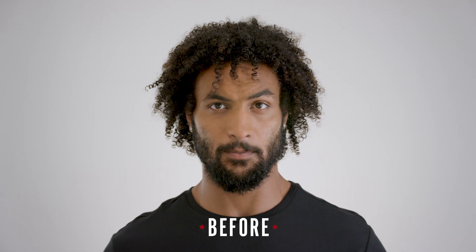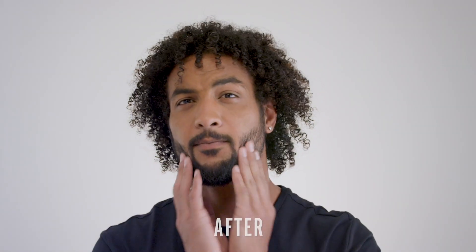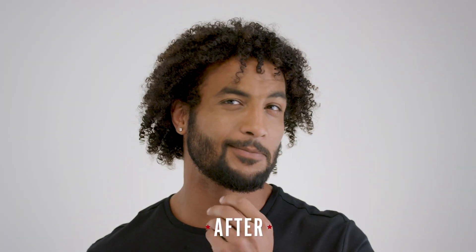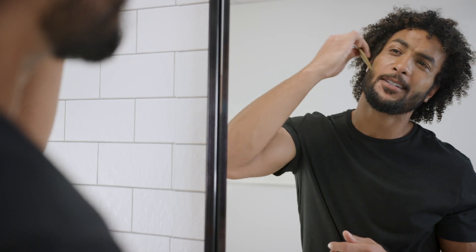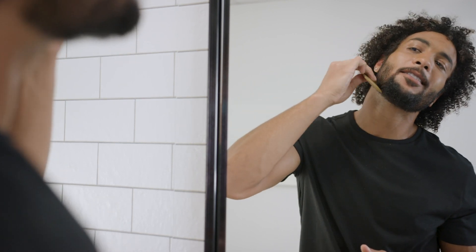To keep your newly trimmed beard looking and feeling its best, add some beard oil to hydrate. If you have a longer beard, use some balm to shape and help maintain flyaways. A natural sandalwood comb is a great tool to distribute the product and untangle knots.